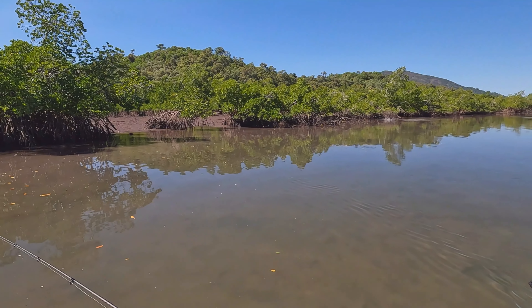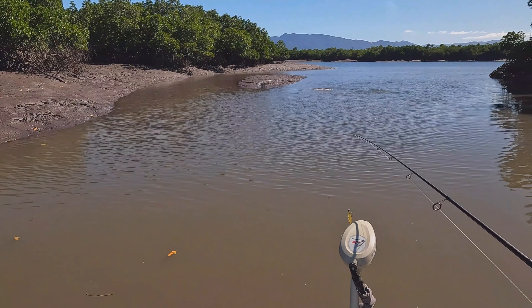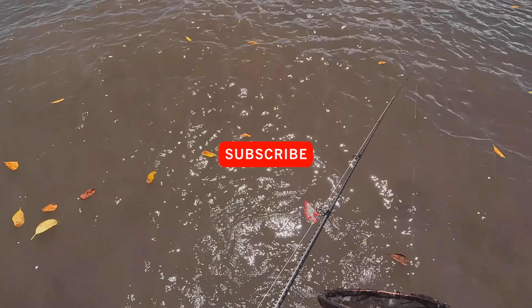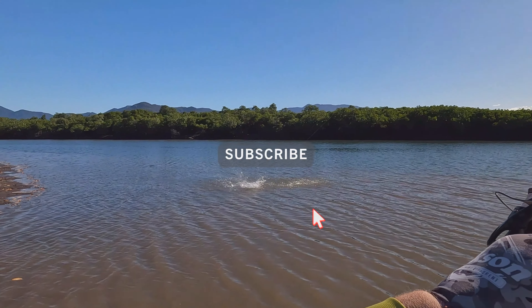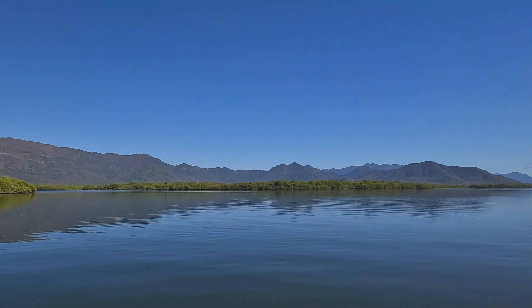The loop knot gives the lure much more action. Good luck buddy — oh, there we go! First fish of the day, buried the main hook. Look at that, for a glorious day.